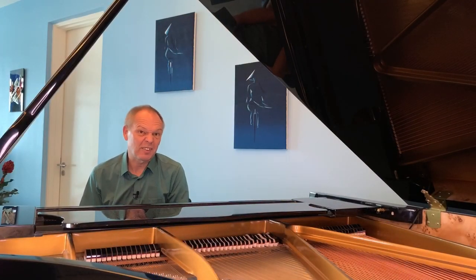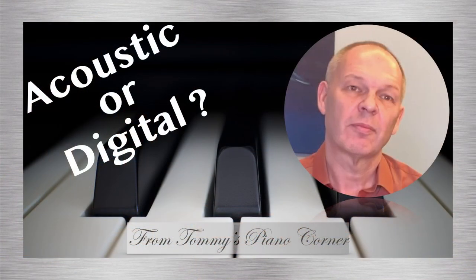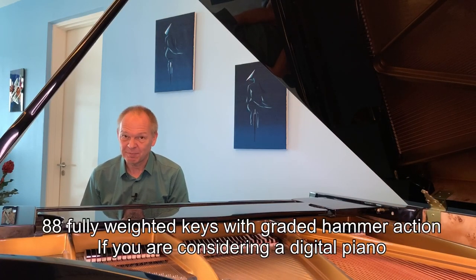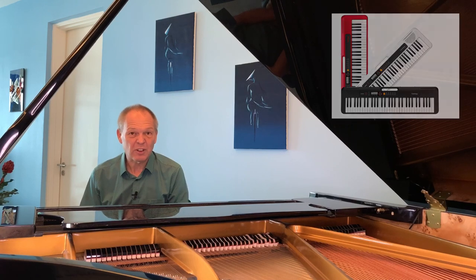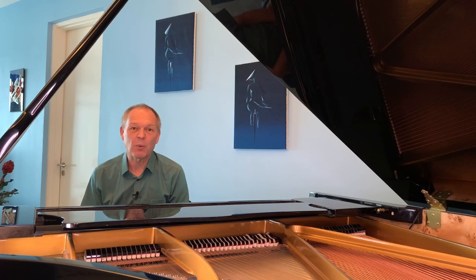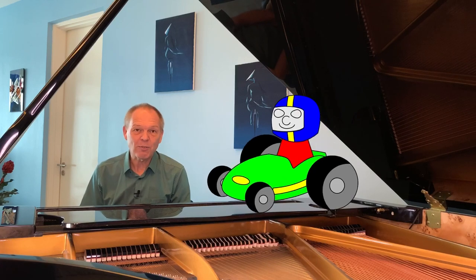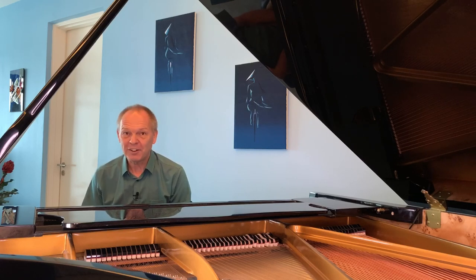The first thing you need — and it's a bit obvious — is a piano of some description. Your minimum really would be 88 fully weighted keys. Smaller semi-weighted keyboards will let you learn some things, but you'll grow out of them very quickly. It's a little like trying to learn to drive using a go-kart — great fun, but it will never equip you to drive a real car.